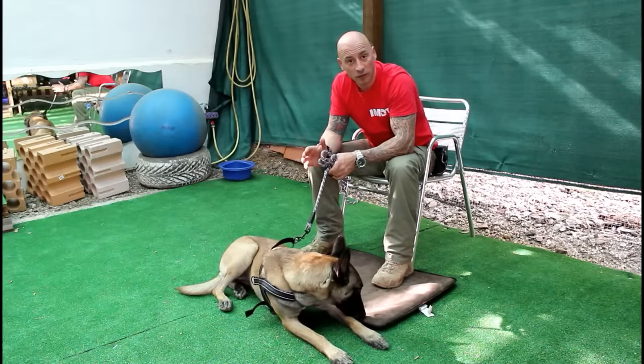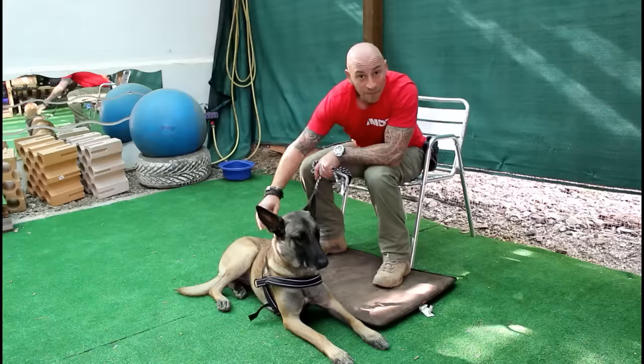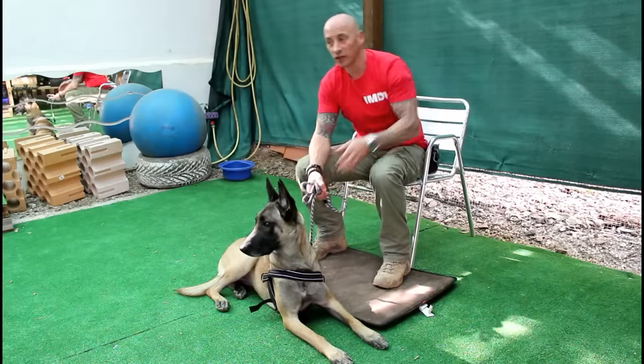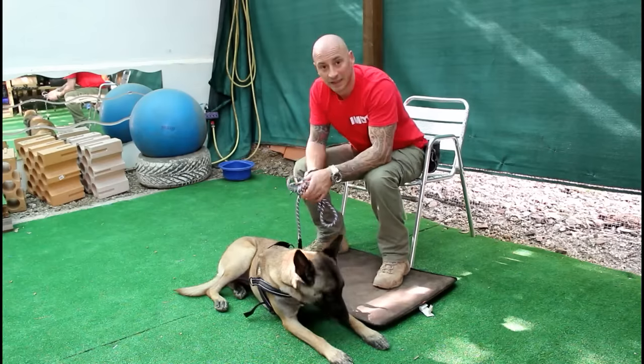Now when she does lie down, I'm going to gently give her a body stroke if she likes to be stroked. If the dog doesn't like to be stroked, then you can also just take out a couple of treats and pop them down between their legs.